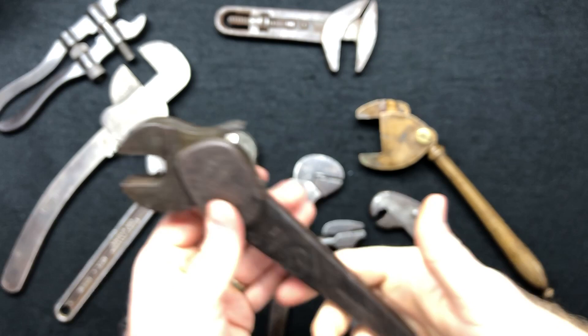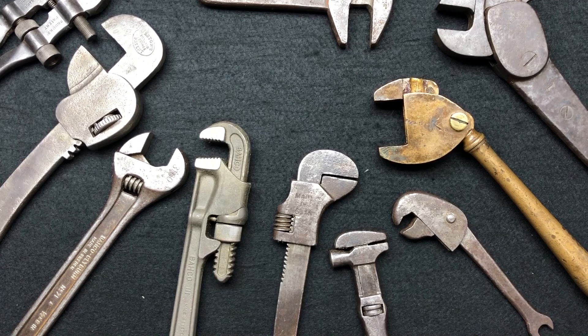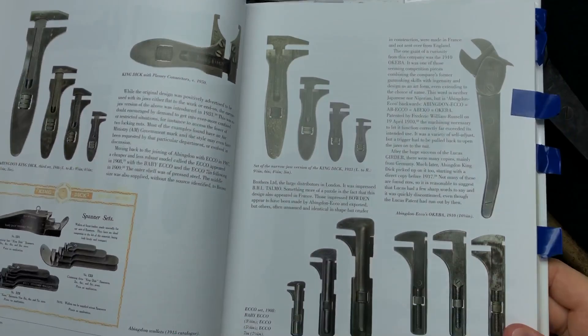I got this in a swap — very very cool. The Okiba, a very very cool wrench indeed.